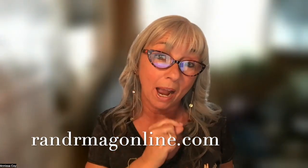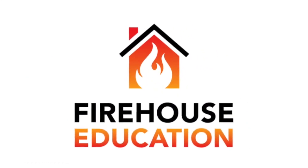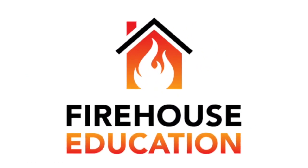Guys, be sure to head on over to rnrmegonline.com and subscribe so that you get the newsletter in your email inbox every Friday, along with the Ask Anissa videos. Be sure you are subscribed to my YouTube channel at Firehouse Education. And if you send me a question to Anissa at Firehouse Education dot com, I just might feature you on next week's Ask Anissa video.